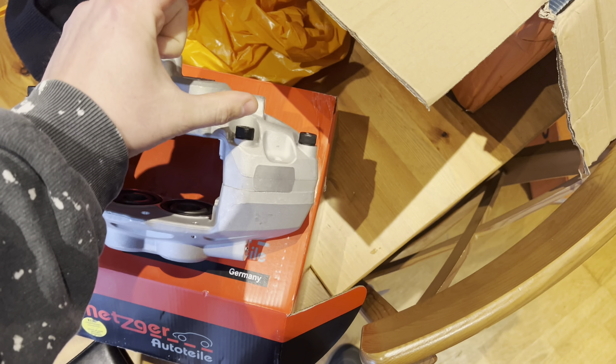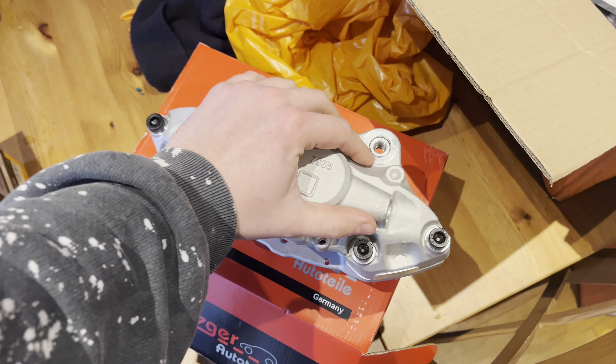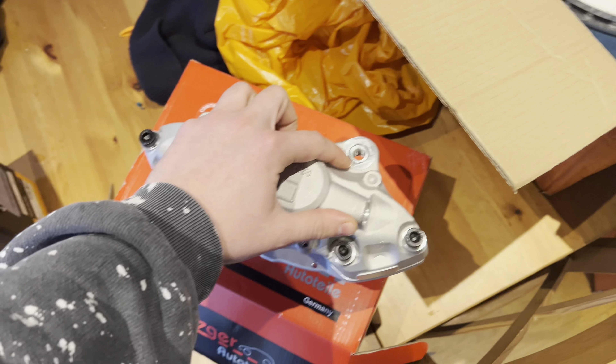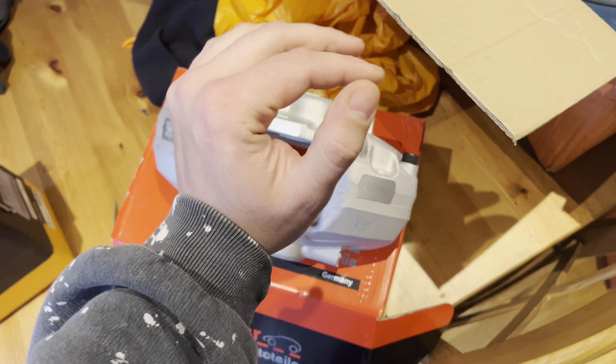There's a company in the US called Angry Arse that do a kit for this, which is basically a bolt for each ear and a spacer that sits between the caliper ear and the knuckle. I refuse to spend 200 quid on four spacers and four bolts, because they're 10.9 M12 by 1.25, 55mm bolts I believe.